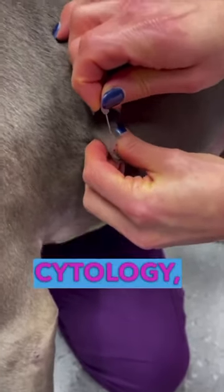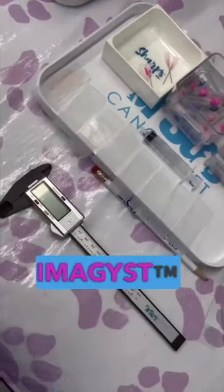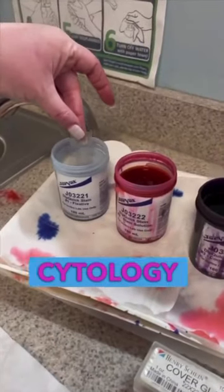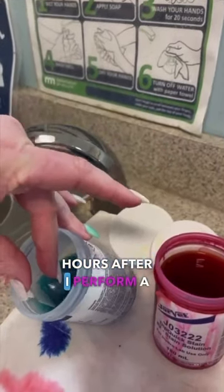If you have ever done an aspirate for cytology, you need to watch this video. I want you to know about the VetScan Images from Zoetis. This digital cytology provides expert results within hours. After I perform a fine needle aspirate, we're going to prepare the slide.